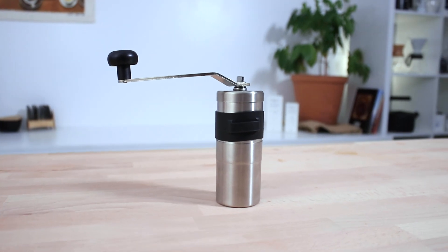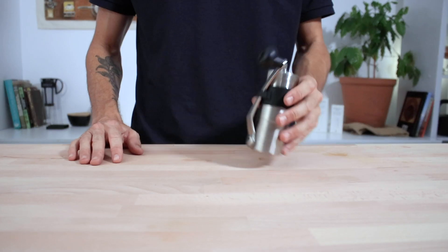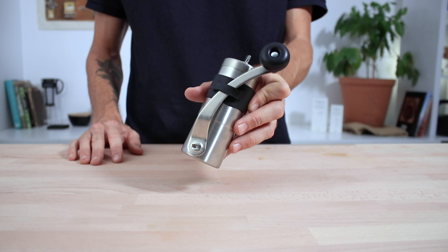It's still made from quality stainless steel and it's going to grind up to 30 grams of beans at a time. It travels well with the addition of the handle holder here on the side, keeping everything nice and compact.